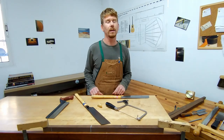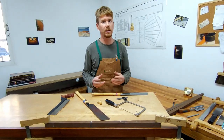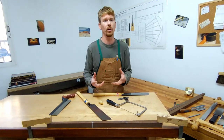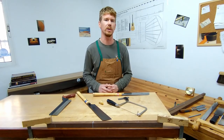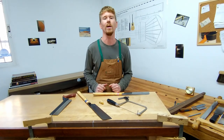Being able to make clean, straight, and square cuts is a key skill, and indeed it took me some time to gain that skill. I would encourage you to practice on some scrap wood before you really put your teeth to some beautiful hardwoods, and I would definitely encourage you to follow the old adage: measure twice, cut once.